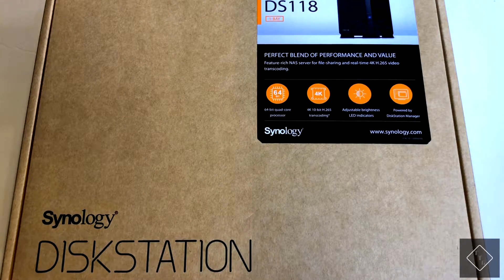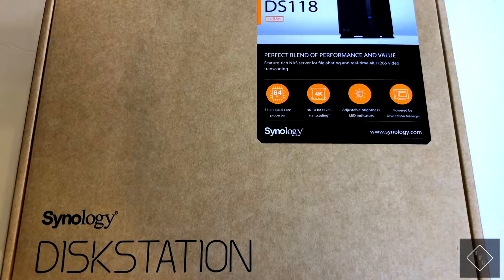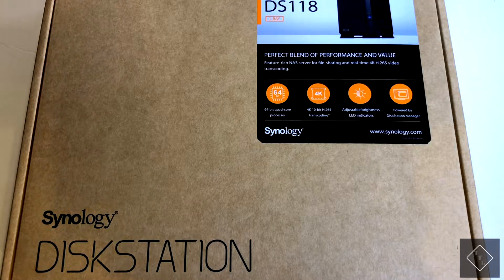What's going on everyone, I'm back here with another unboxing video. Today we're going to be taking a look at the DS-118 DiskStation NAS by Synology. I picked this up off Amazon.com for about a hundred and eighty dollars — it was actually pretty decently priced, and I believe it was on sale as well.